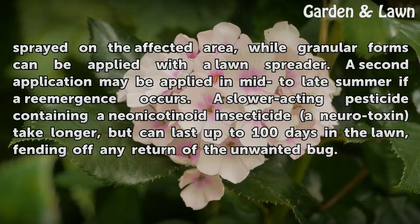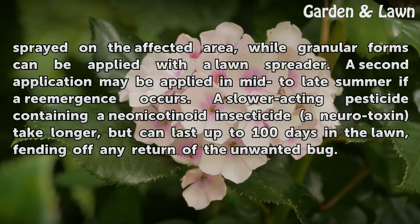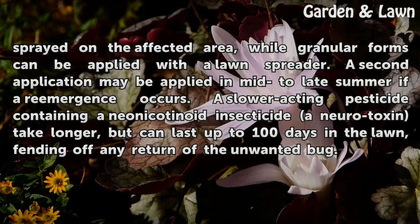A slower-acting pesticide containing a neonicotinoid insecticide and neurotoxin takes longer, but can last up to 100 days in the lawn, fending off any return of the unwanted bug.